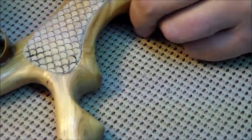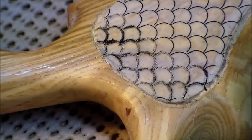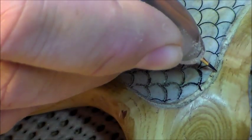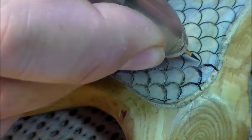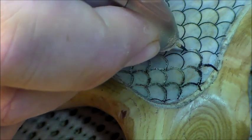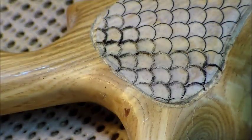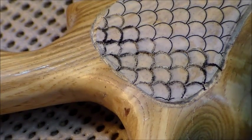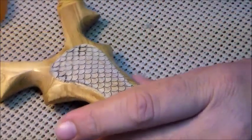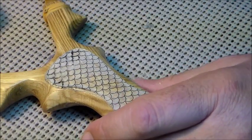You can kind of see what I've got so far. These outlines aren't going to be real deep, but you can see that when I'm doing this, it's giving me a general outline so that I can come back and shape each individual scale. I'm going to go through all the outlining here and then I'll come back and show you the next steps for doing the fish scale on this custom slingshot.